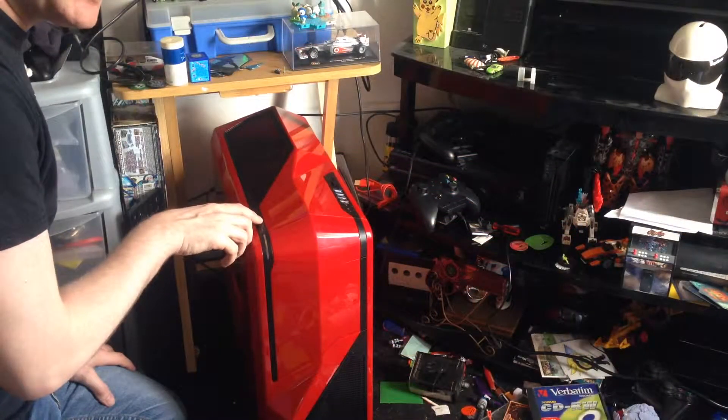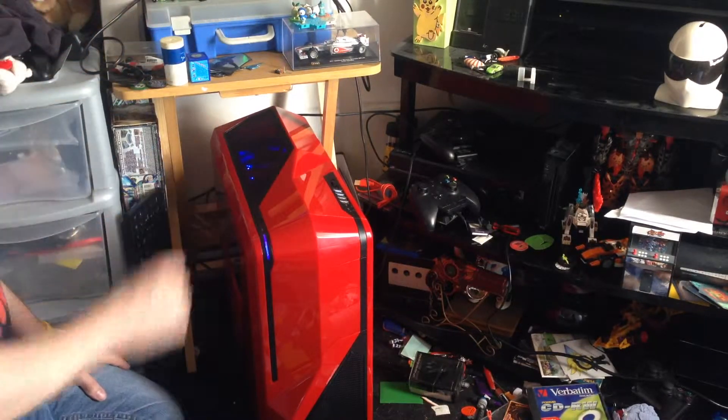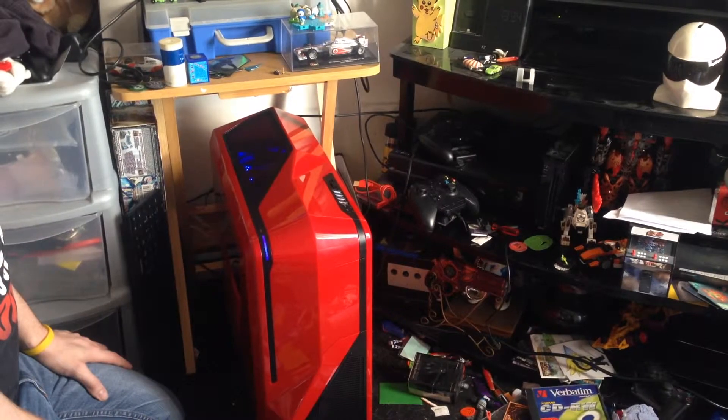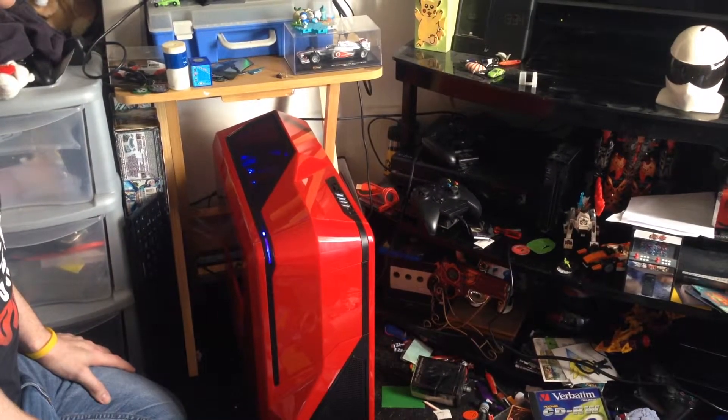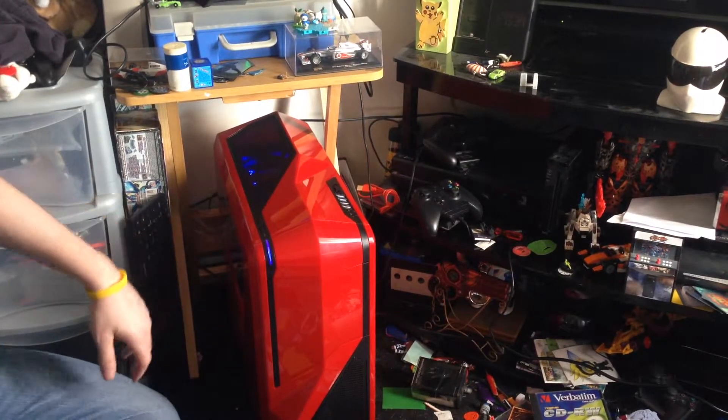And here we are, turning it on for the first time — there we go! Nice blue light comes up, fan lights up. That was nice.